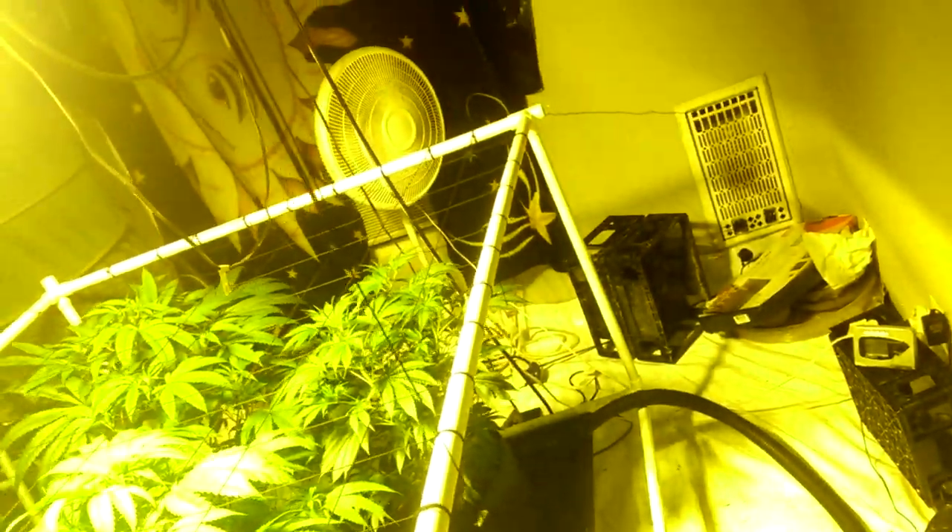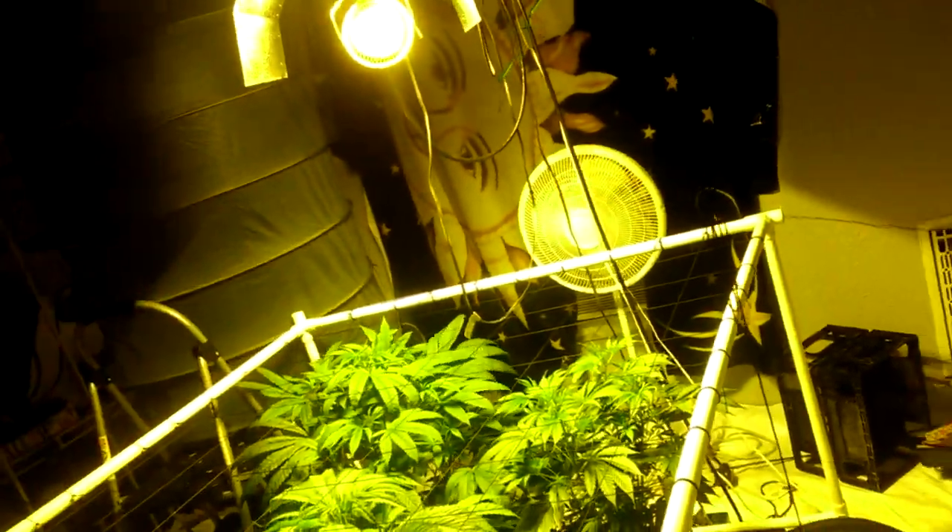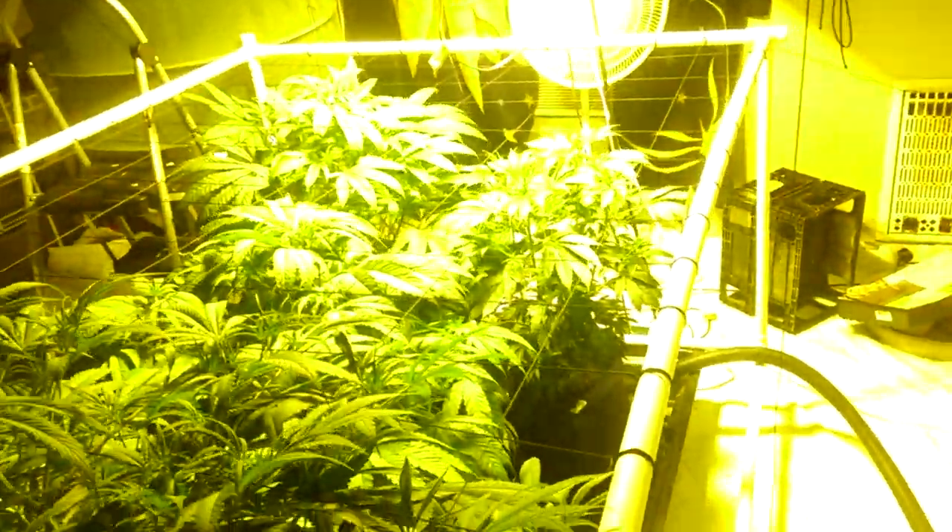I like to keep the room right around 78 degrees, and I don't want it going above 80. I prefer growing slightly cooler rather than warmer. My room usually stays consistently between 72 and 75 degrees. Some people say warmer temperatures work better with CO2 but I haven't seen that in my grows — what works for me is a slightly cooler room, maybe because I'm running a closed system.